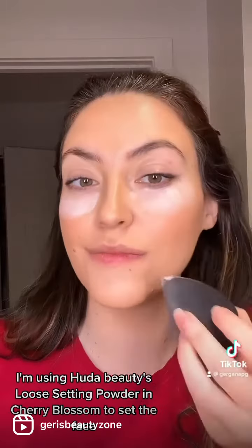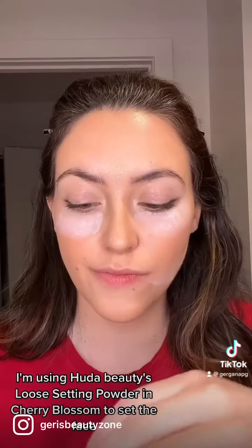After applying the cream and liquid products, I'm using Huda Beauty's Loose Setting Powder in Cherry Blossom to set the face.